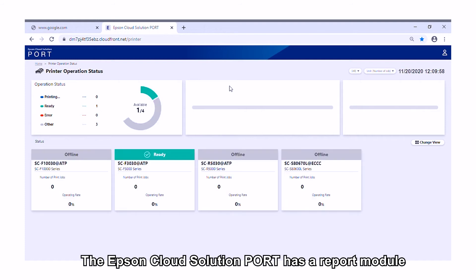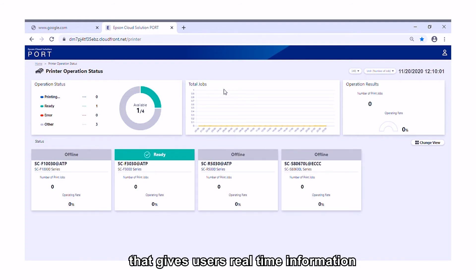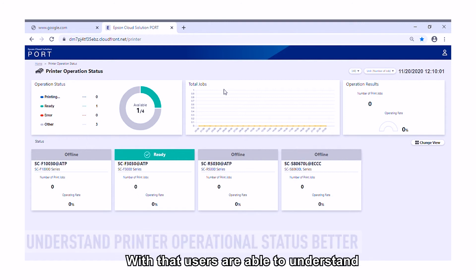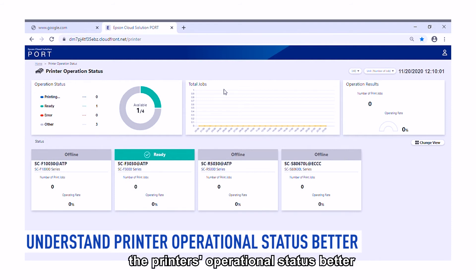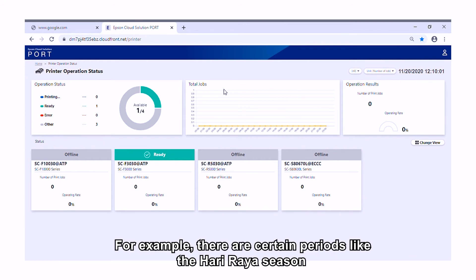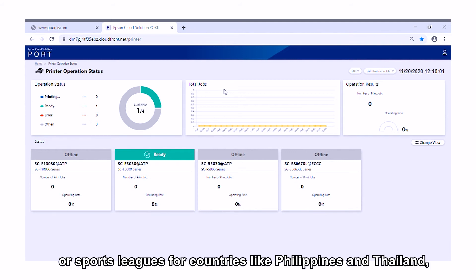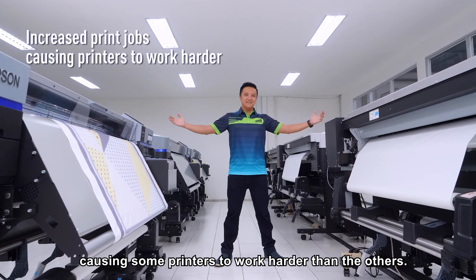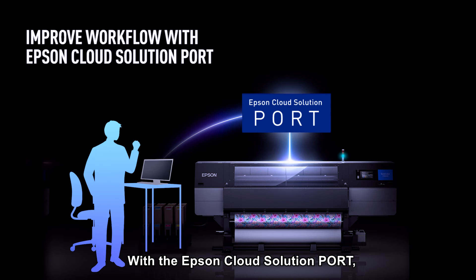The Epson Cloud Solution Port has a report module that gives users real-time information on their print jobs and total operation log. With that, users are able to understand the printer's operational status better and see how they can optimise their print jobs accordingly. For example, during certain periods like the Hari Raya season for Indonesia and Malaysia, or sports events for countries like Philippines and Thailand, print jobs will increase drastically, causing some printers to work harder than others. With the Epson Cloud Solution Port, users are able to notice such patterns and improve their workflow to optimise their printers.